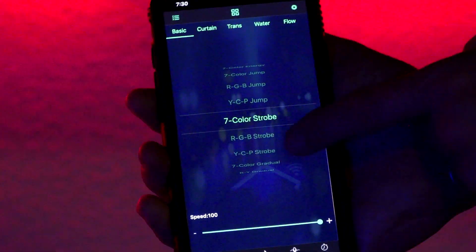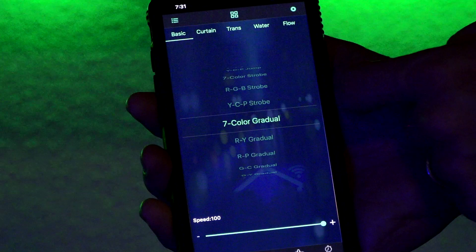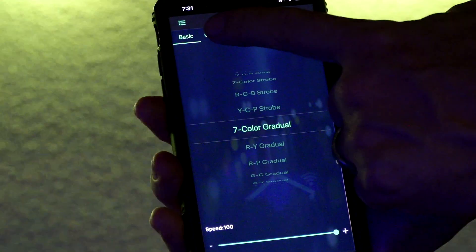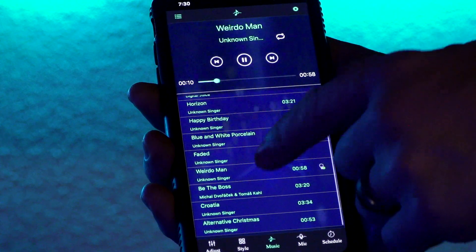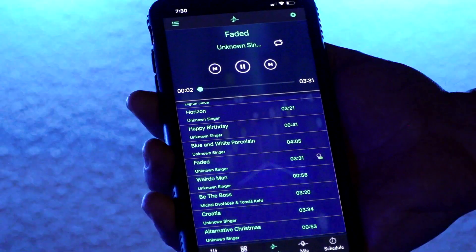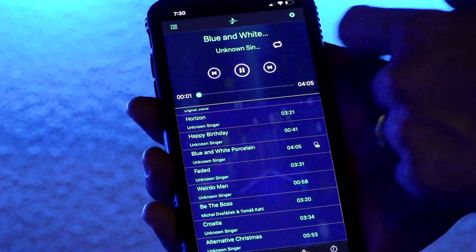Style gives you all kinds of different options. Have fun — find something that works for you. Then we have Music. If you'd like Magic Lantern to have access to your music, hit OK. If not, hit Don't Allow. It comes with its own different songs that actually play while the lights play along with it. The lights will sync to that song that's currently playing.